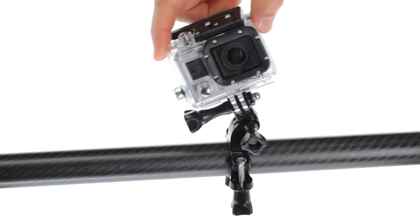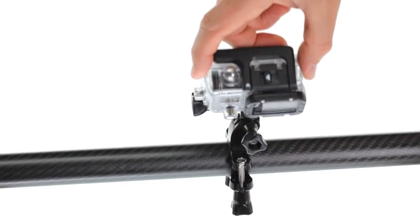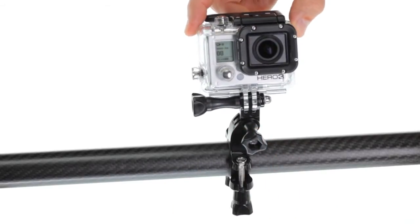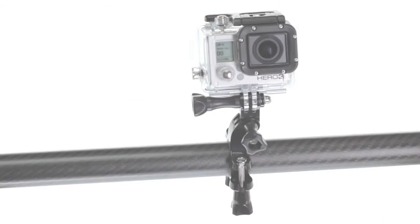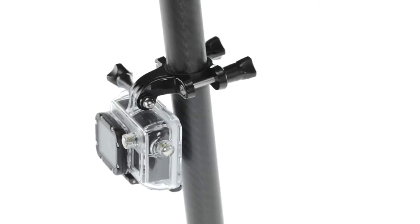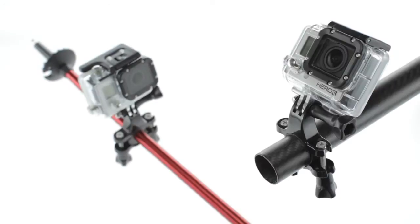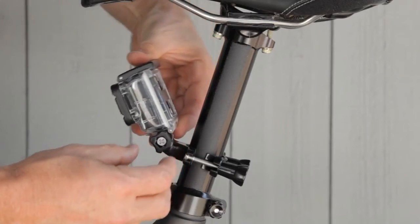Use the included short twist 90 and long twist 90 to provide additional angles to shoot from. When using this mounting hardware, avoid extending the camera out more than necessary to ensure you get the smoothest possible shot and to decrease excessive vibration that could cause damage to your housing and mounts.